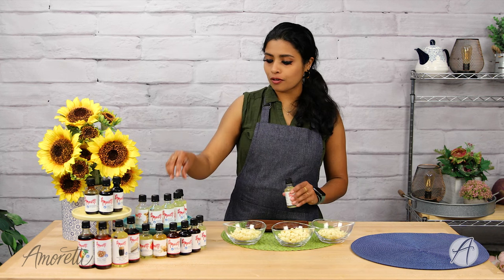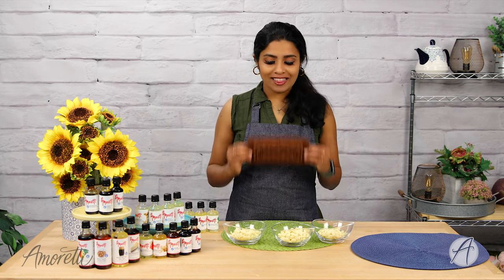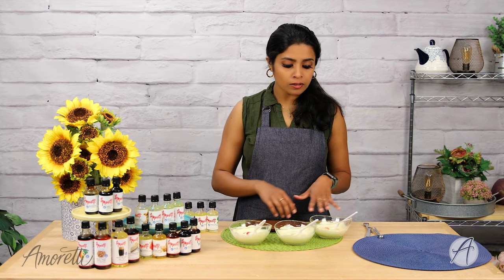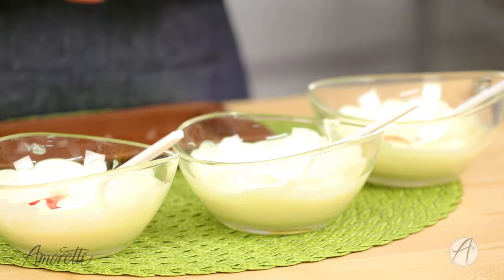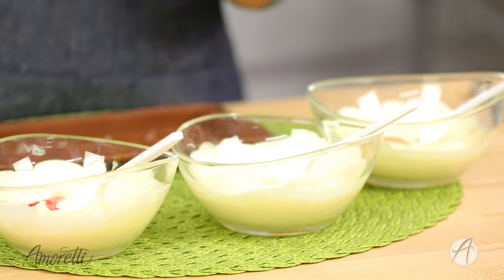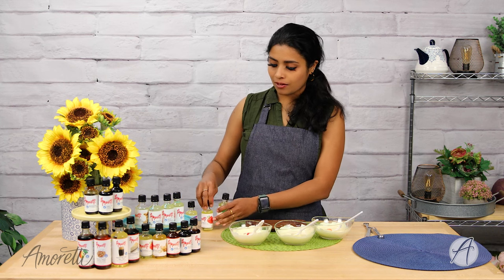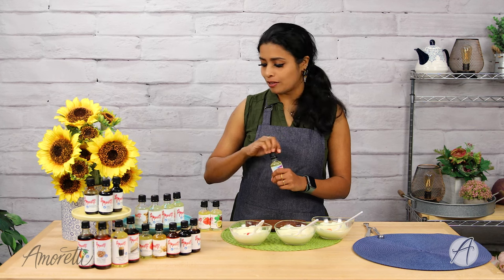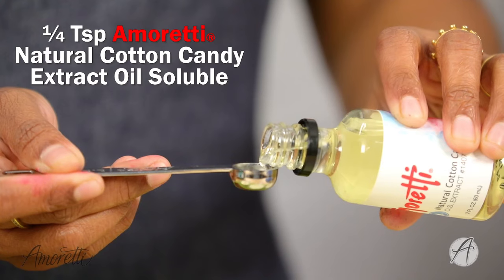I'm going to do a fun tropical-style bark and flavor it with passion fruit, strawberry, and cotton candy — split into three colors and three flavors in the same bar. I have white chocolate split into three bowls and I've colored two of them so you can see the difference. I'm going to start with our cotton candy extract — this flavor is so popular and gets rave reviews.